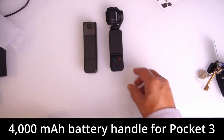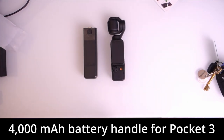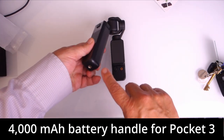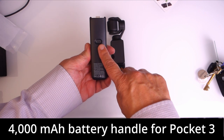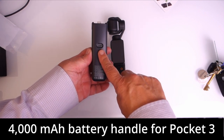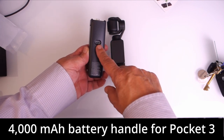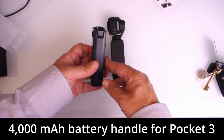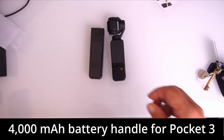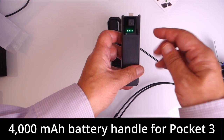You can see the size of the Pocket 3 next to it — it's actually longer than the main body of the Osmo Pocket. We do have a quarter-inch thread on the bottom and USB-C. You can connect a wireless microphone adapter, a wired microphone, and even wired headphones. It doesn't look super high quality to me but it will charge okay — typically plastic.